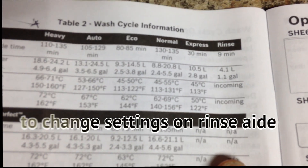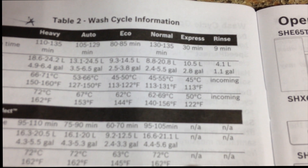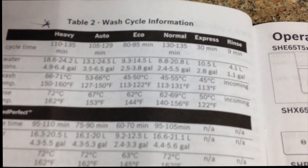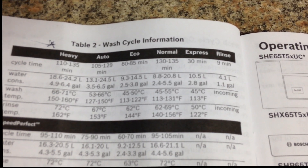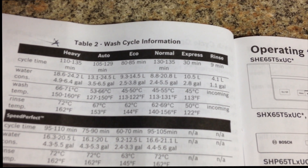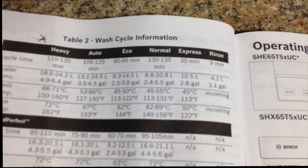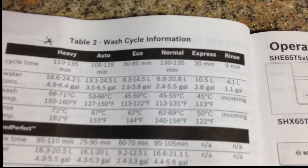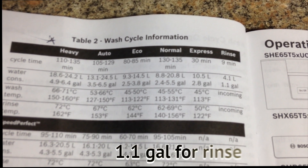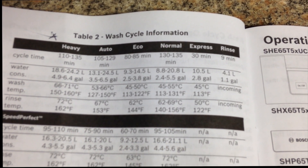Here is your wash cycle information, giving you an idea of just how little water is used. You can see everything is water-saving now — pretty soon they'll just give you a mist of water. It shows how many minutes for heavy duty. My express cycle is 30 minutes and uses 2.8 gallons of water.